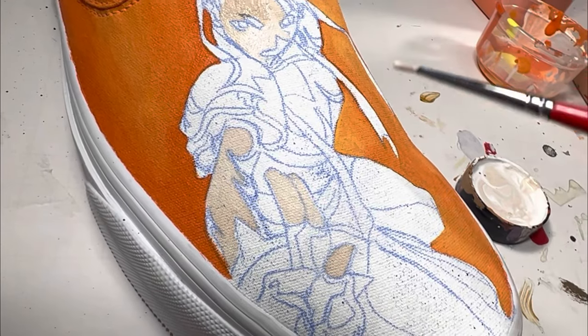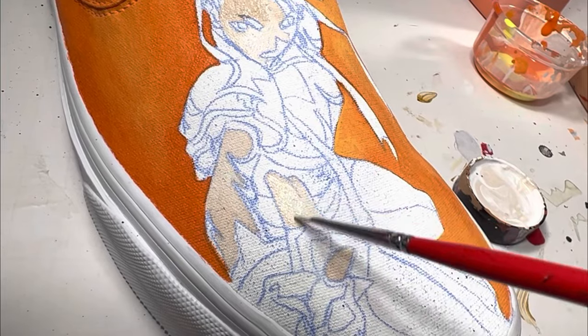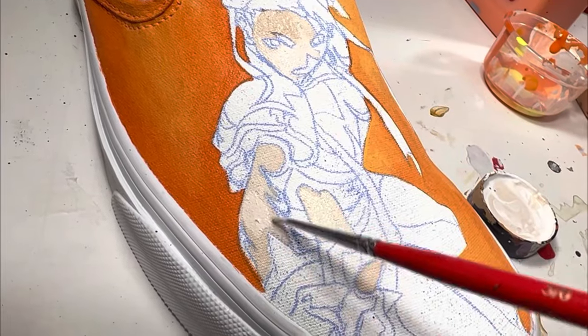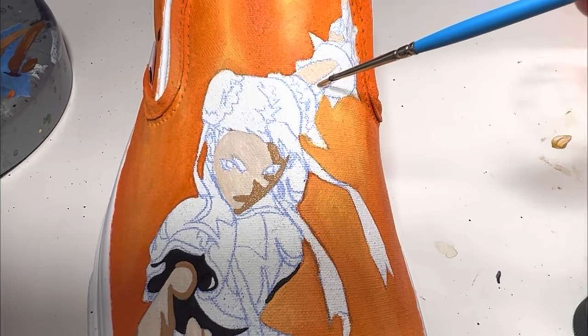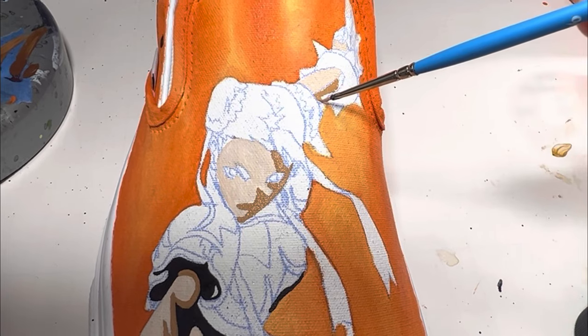Because I wanted Chun-Li's skin tone to be a little bit lighter than Ryu, I added more white to the Vichetta. The color I am using on Chun-Li's arm is Vichetta straight out of the bottle.